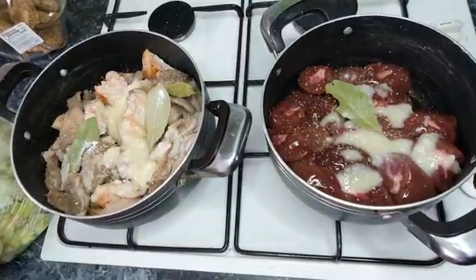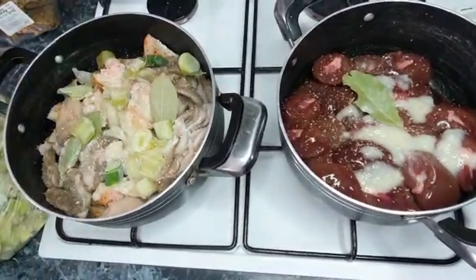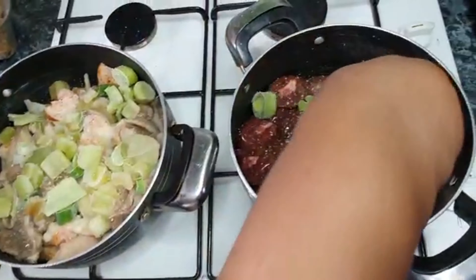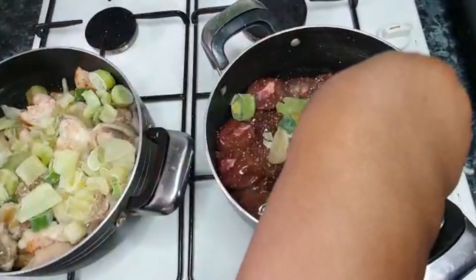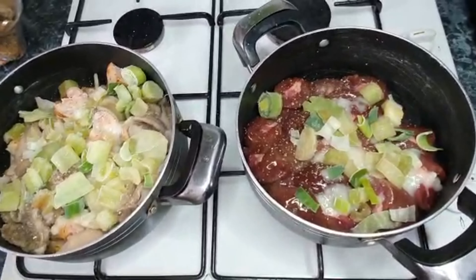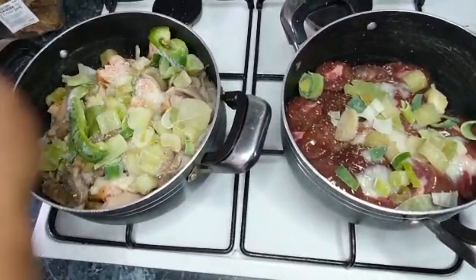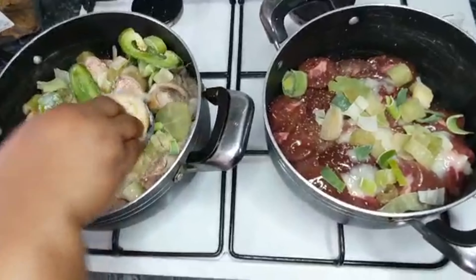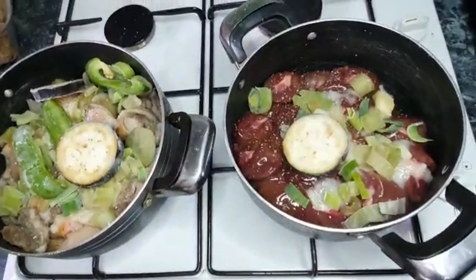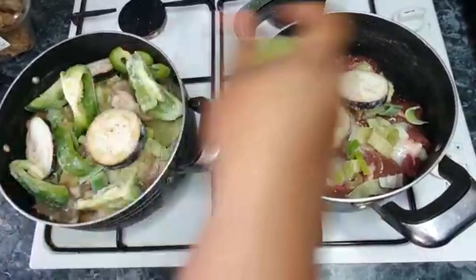We put it. Let's put the oil on the bread. This is how much we are going to be able to cook. So let's put the oil on the oil, put the oil on the water, and put the aubergine. This is the aubergine of the pot. We will put the pot on the pot.